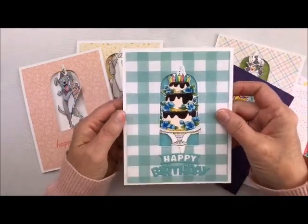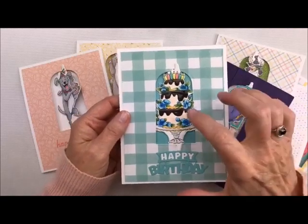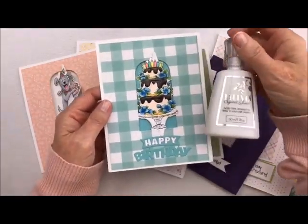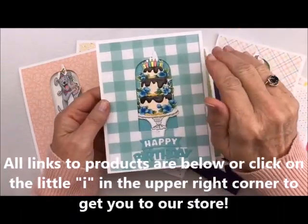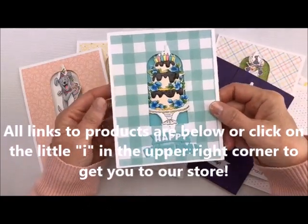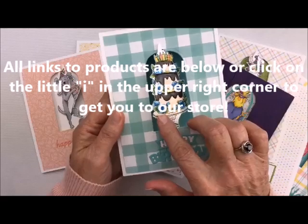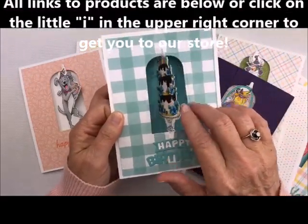So that's the base of this whole card, and then you can add any one of these little sets to make these little spinner cards. You get to see the front of the card, the back of the card, and then you open it up and there's the inside. For the birthday cake, I colored the whole thing in and then added some crystal glaze to make chocolate ganache. Isn't that so cute?